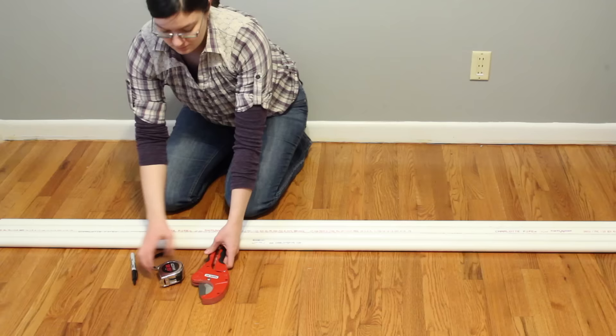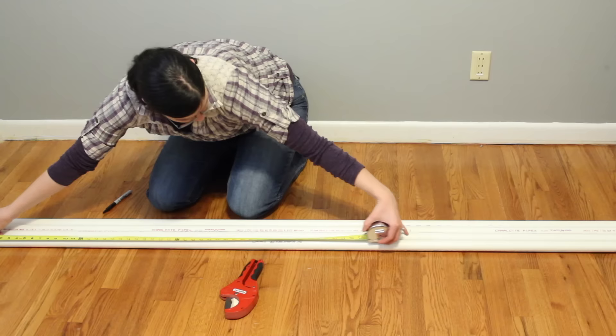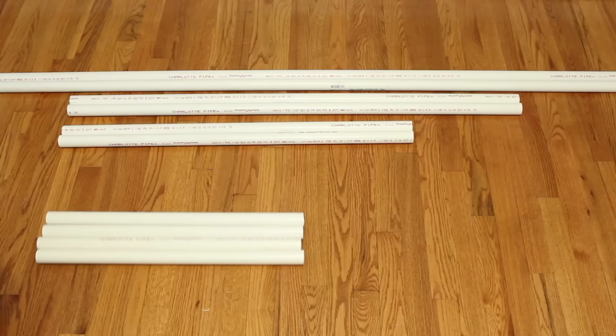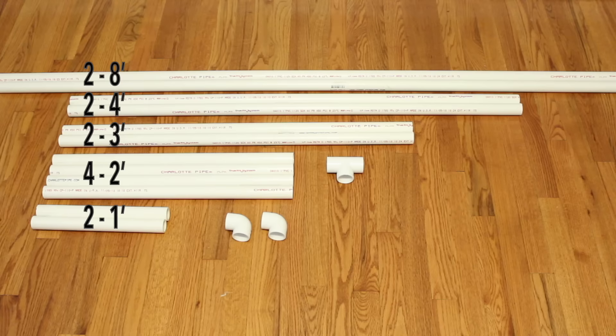The tools I used for this project are a PVC pipe cutter, a tape measure, and a permanent marker. You'll also need four ten-foot lengths of one-inch PVC pipe, and we'll be using the entire length of these pipes. We'll need two eight-foot lengths, two four-foot lengths, two three-foot lengths, four two-foot lengths, and two one-foot lengths. You'll also need a couple fittings from the hardware store: two 90-degree bends and four T-couplers.